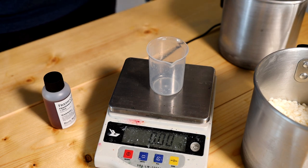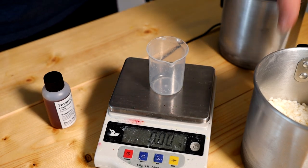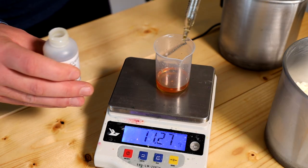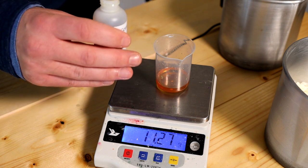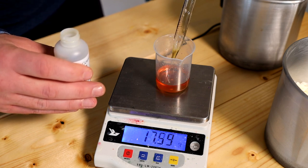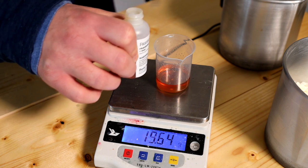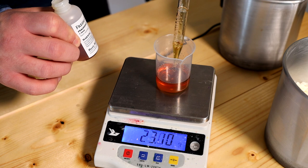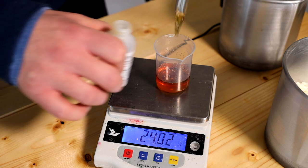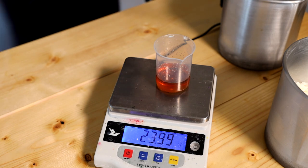300 grams stays liquid long enough to work with; if you use more it's even better. When I'm making my own batches I normally do two kilo batches, which I'll show in another video. I'm using a glass pipette to extract the fresh coffee fragrance oil from the bottle until we reach 24 grams — 23.99 grams, close enough.